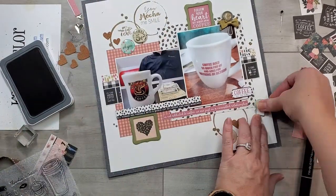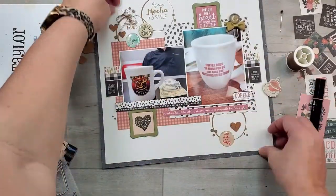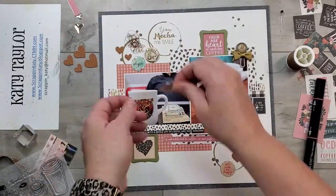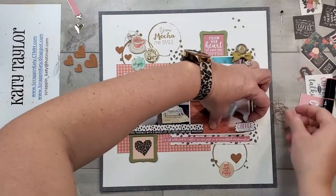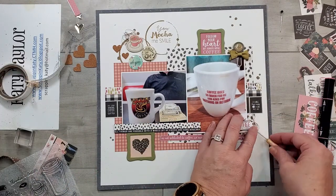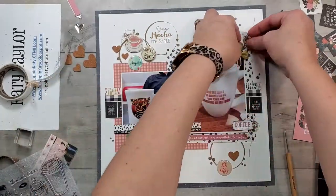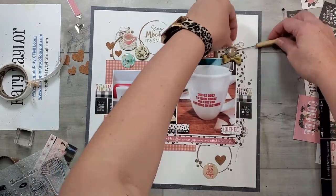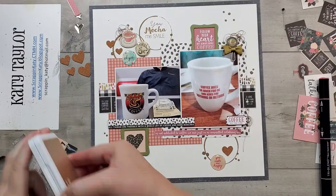I'm going to add 3D foam tape to the back of that. But first I'm going to pull out some brown thread from my stash and do a couple of thread jumbles just to add interest up there. I've got a lot going on at the top left and I didn't want it to look like I was just adding a bunch of stuff to cover a mistake. I thought the thread jumbles were a really good addition. With thread jumbles, if you put one, I feel like you need one or two more. I've made a triangle with them, using my paper piercer to tuck them in behind and then glue dots to make sure they're really secure.